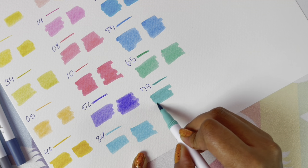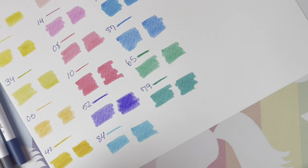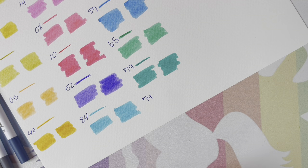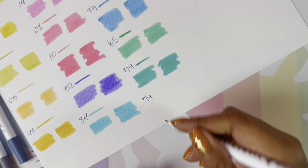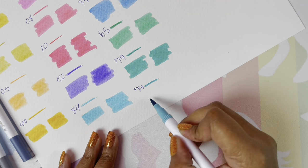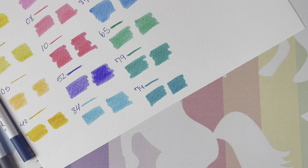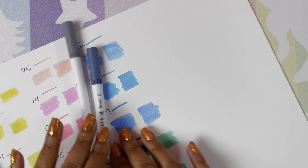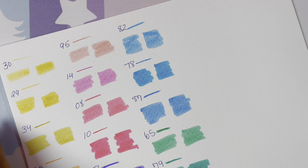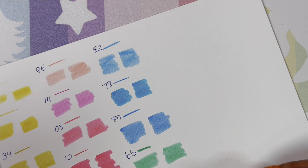Oh, that's a pretty color. This is number 74, and I was really excited about this color. I hope I like it. It's pretty — I like it. Now we are getting into our greens, and they just want to roll everywhere. I'm so sorry — they're rolling. Let's get into our greens — this is number 73.